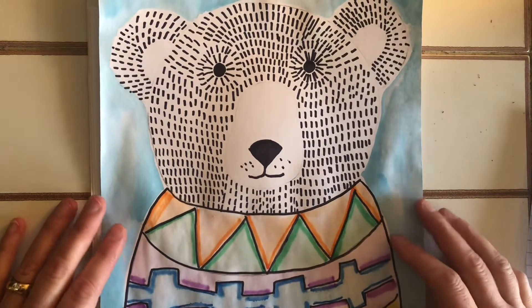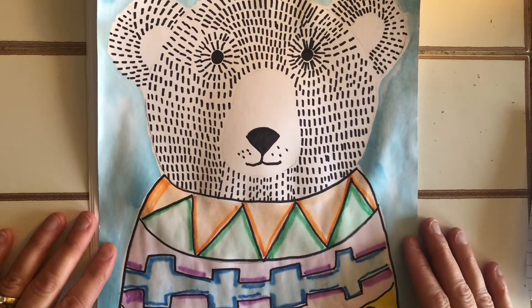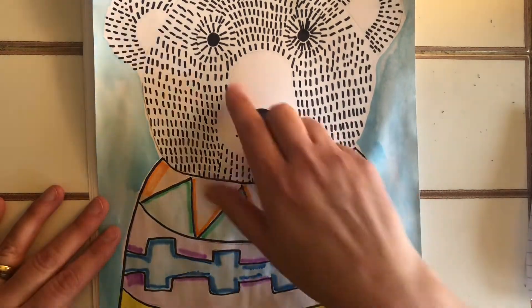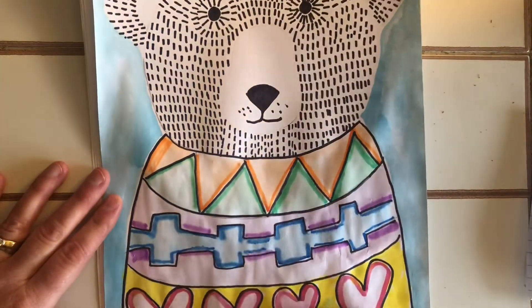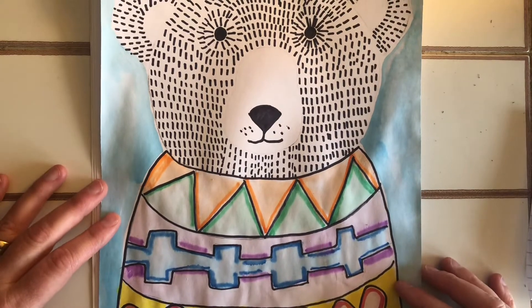Hi everybody, it's me Mrs. Hansen, and today I'm going to show you how to make this darling bear. You can see the bear has a sweet little face and a nice wintry sweater, and it really is fun and quite easy to make.